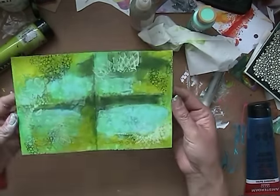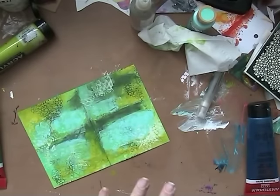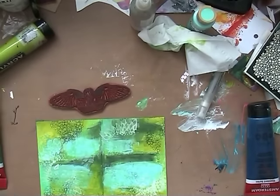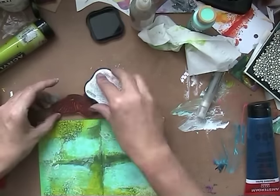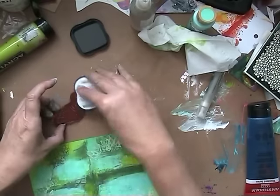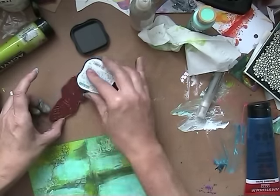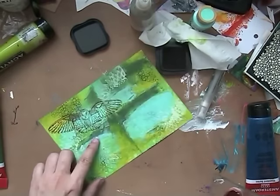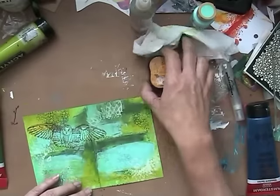I have to be honest, otherwise you will think that I'm brilliant at this. I don't think — I just do and then see where it takes me. So I sprayed with a little water and just used the tissue to dry it again.